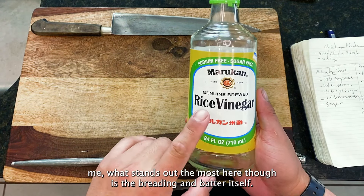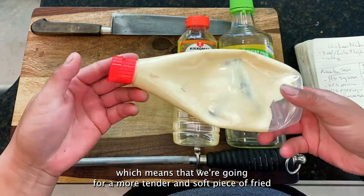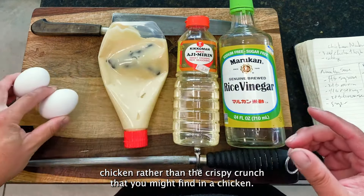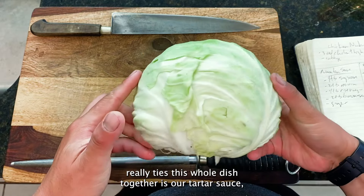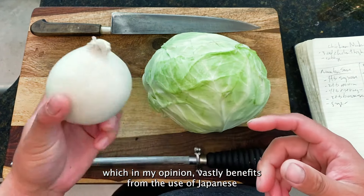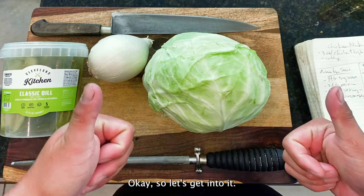What stands out the most here is the breading and batter itself. We're going to be tossing our chicken into the nanban sauce to create a wet but not glazed piece of chicken, which means we're going for a more tender and soft piece of fried chicken rather than the crispy crunch you might find in a chicken karaage. Then finally, the element that really ties this whole dish together is our tartar sauce, which vastly benefits from the use of Japanese sweet and savory QP mayo rather than your plain old Hellman's.